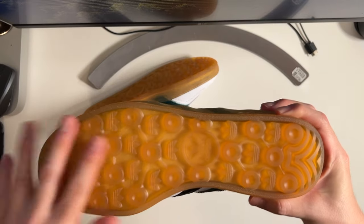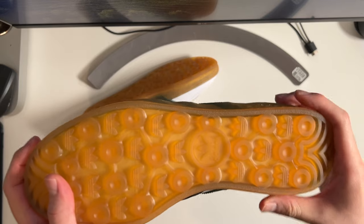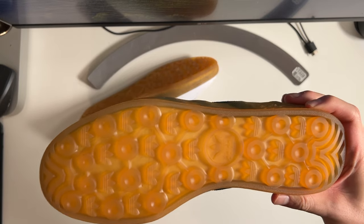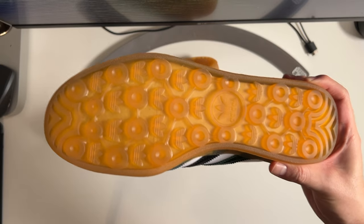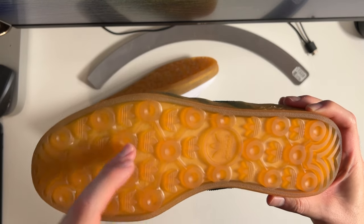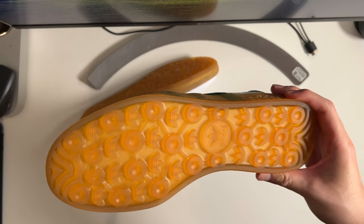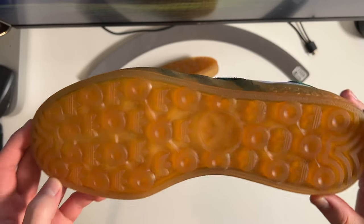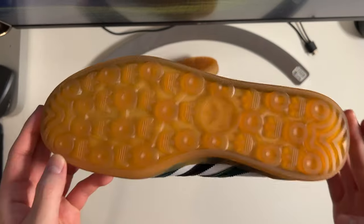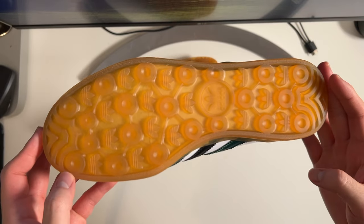As far as traction goes, indoors or outdoors I think you're covered — it's a really sticky rubber material. Because of the way the pattern is designed it's also really flexible; these are essentially huge flex grooves across the whole entire outsole, with the added benefit of just looking really cool. All those little trefoil logos in there are a really cool detail, and also very grippy.